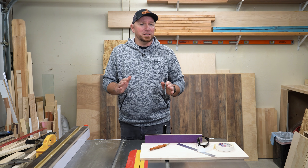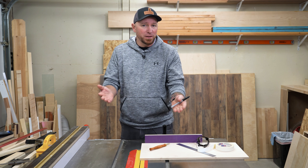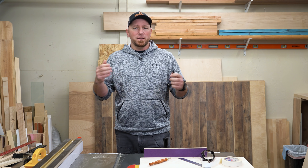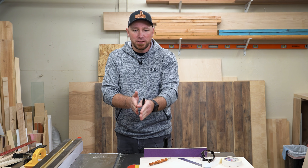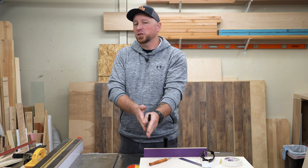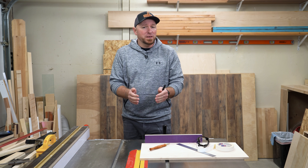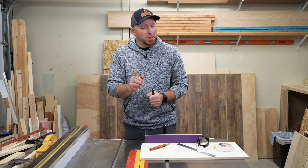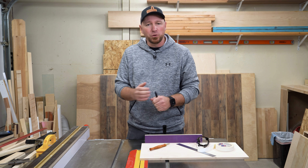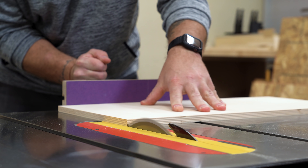The one tip that stuck out unanimously was just to scribe a line right on the tabletop itself and then backfill it if necessary. I would just like to say that when you have a $5,000 table saw router setup, permanently etching a line into the tabletop is just sort of something that slips your mind. But I do also think it's a perfect solution, so that's exactly what I did, and I figured I'd make one more video just for those wondering how to do it for themselves.